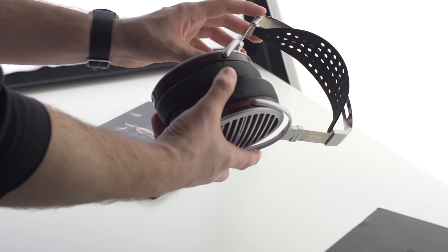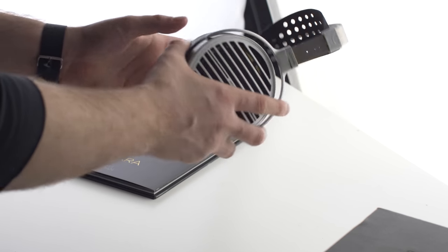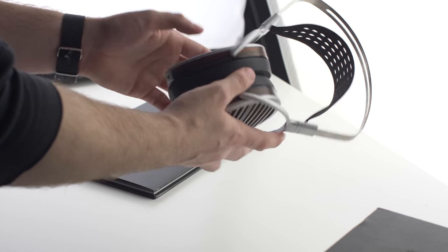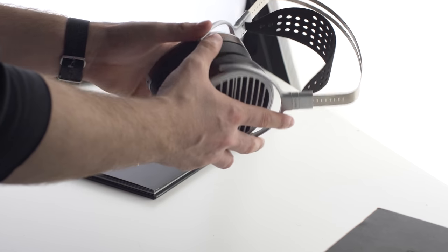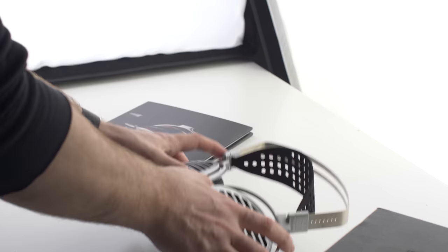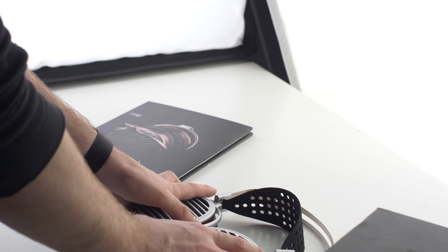The midrange is the most disappointing area for me, because this has Hifiman midrange, and I don't consider Hifiman to be the best at midrange at any price. Many Audeze headphones — maybe not as timbre-correct, but I prefer their slightly warmer midrange implementation. I also prefer many Sennheiser headphones, and even the Empyrean's midrange I think is a little better than this. It's mostly due to a slight sharpness in the upper vocal regions.